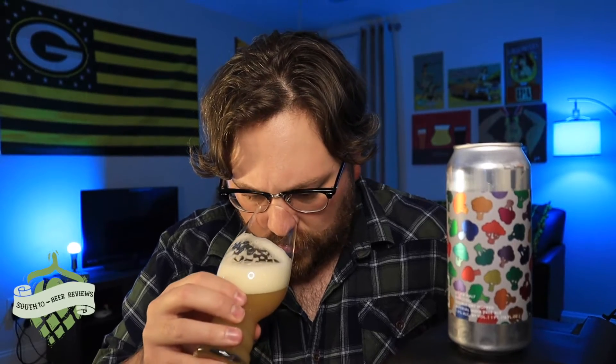What was the ABV? 7.9%. Let's go ahead and put our nose in this thing. It's not juice bomb-like. It's not explosive.